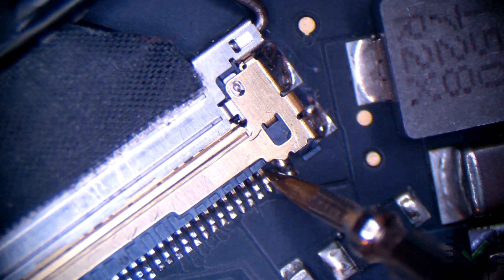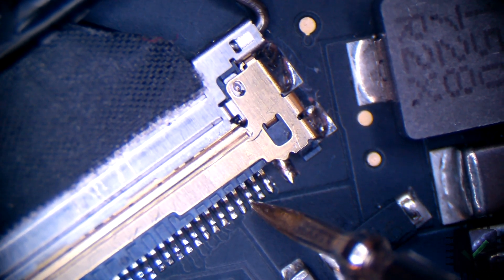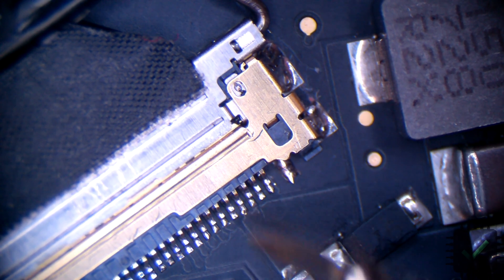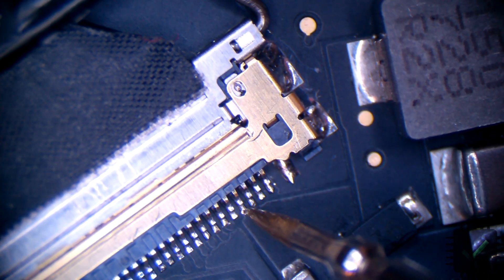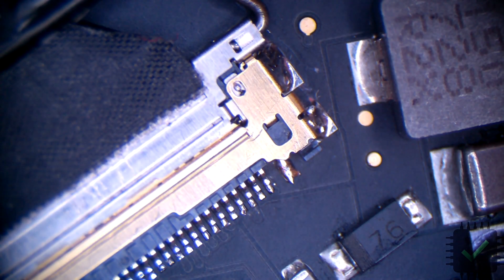Looks pretty good — no short. This one is a ground pin anyway, so for these two pins we want to make sure they are not shorted to ground, and they are not.